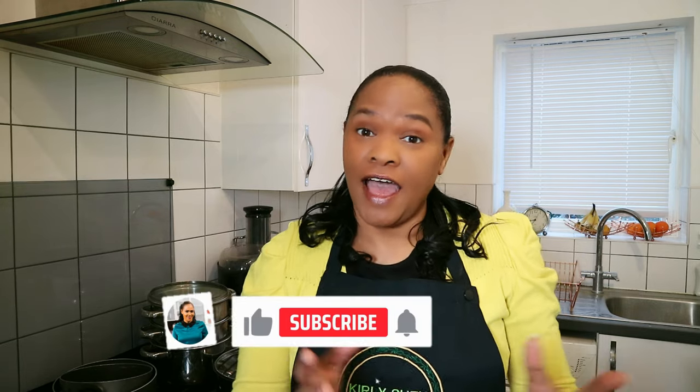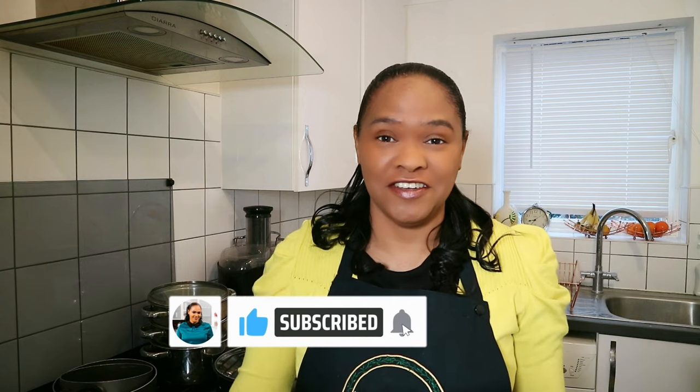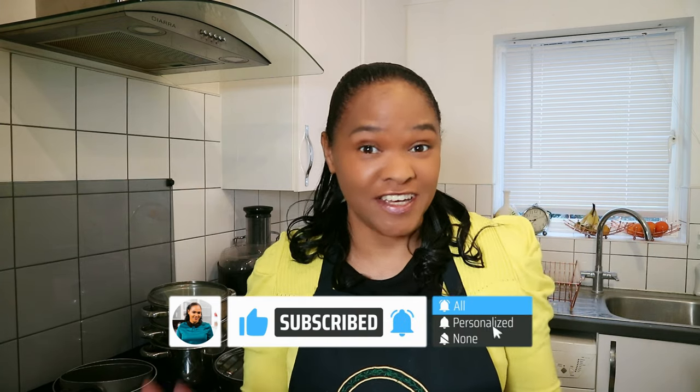Hi, I'm CurlySue, and if this is the first time you're coming to my channel, welcome to CurlySue's Kitchen. If you've been here before, welcome again — I love to see you watching my videos. While you're here, please hit the red subscribe button and turn on the notification bell so you will see more videos just like this one.